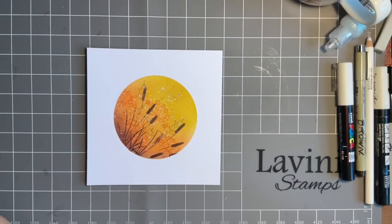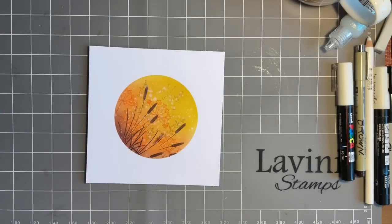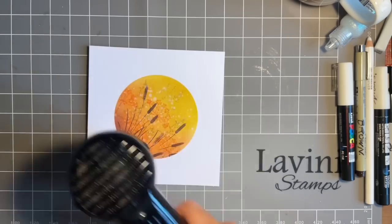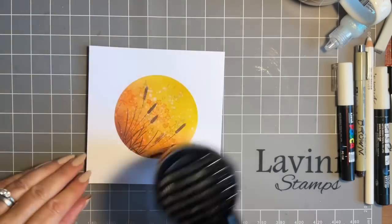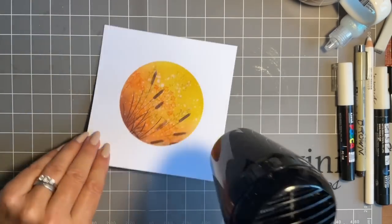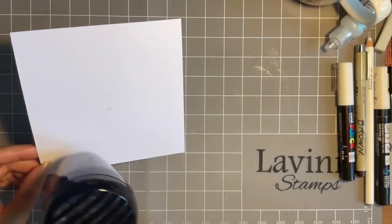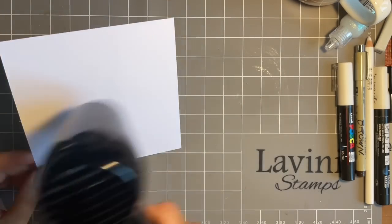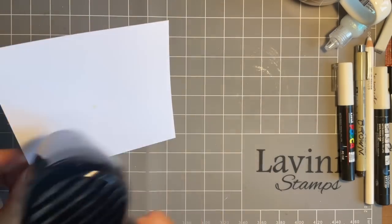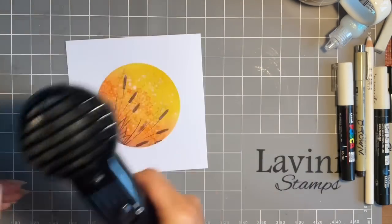This should be just about dry — I'll give it a bit of heat and run the heat tool over it. This is the drying one, not the embossing one. If you're going to do something, use the right one! I've got three down here: one for embossing, one for alcohol inks, and my drying one.